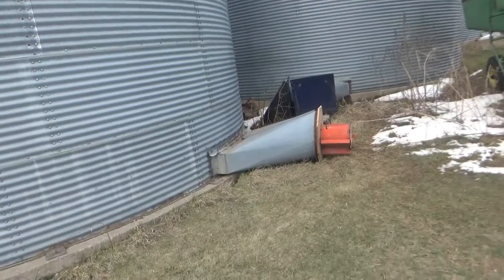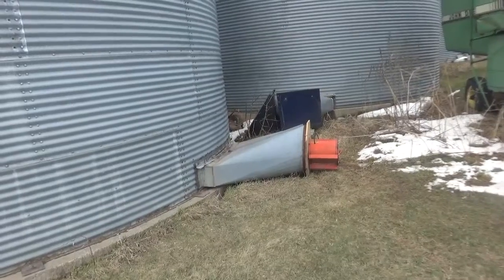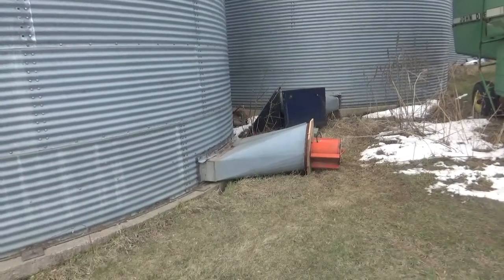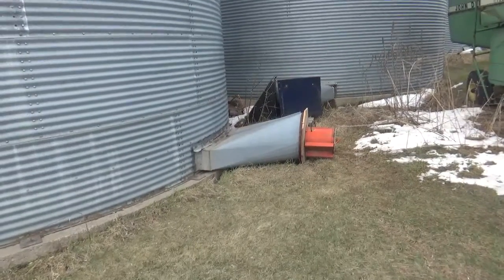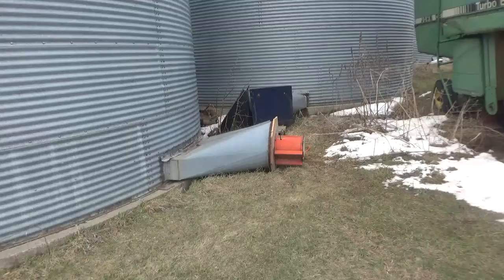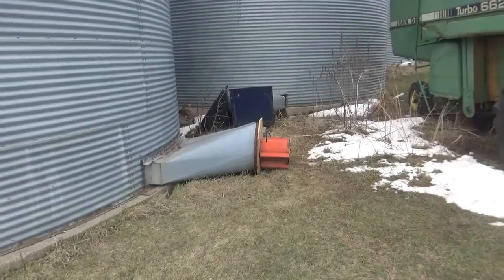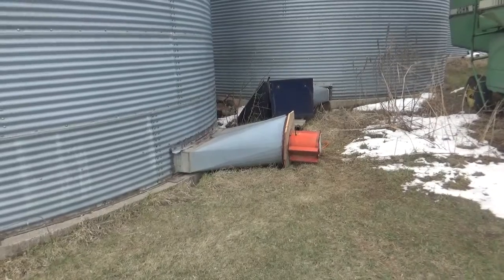Welcome to Mark's Motorsports and Farming Channel. Today I'm going to do an update on the bin fan. As you can see, we did do some work on it. Just got done mounting it onto the bin where the corn is stored.